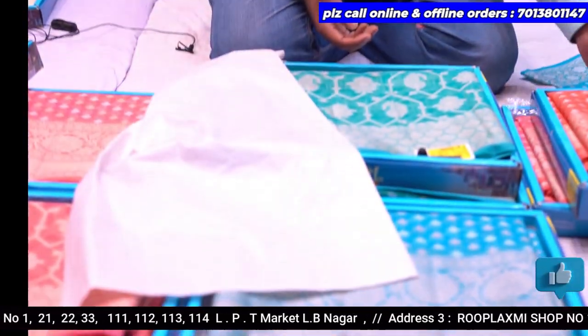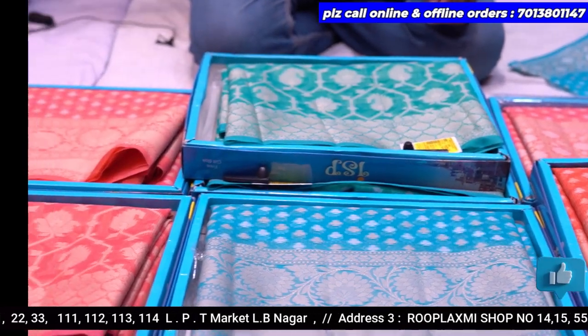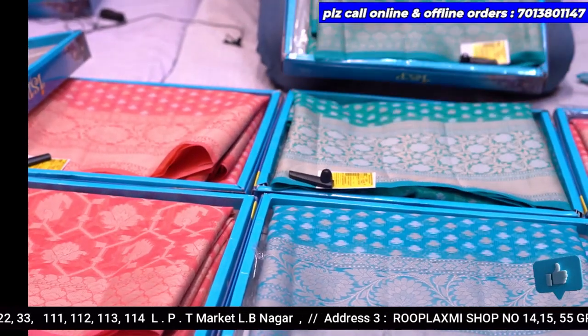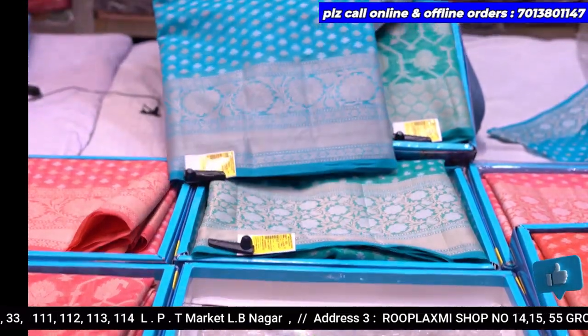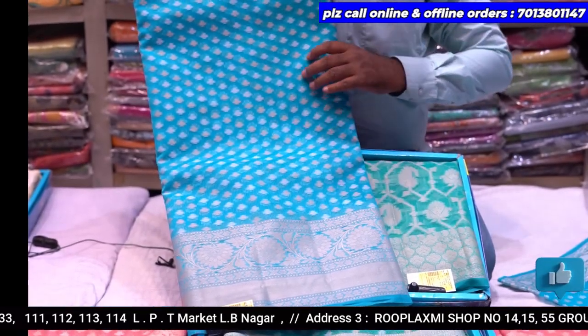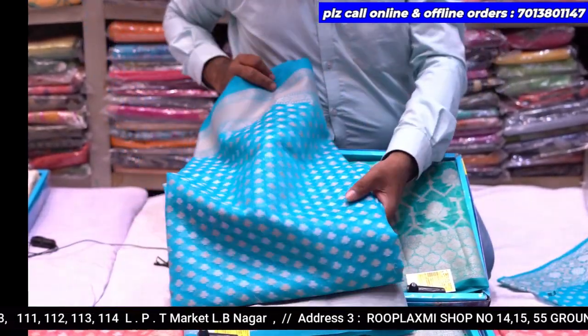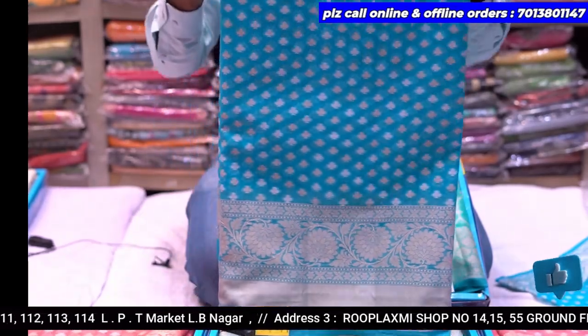The price of ₹1650. There are sky blue, peach, pink, and cucumber shade available. There are also sky blue, rust, and peach. There are 4 pieces available in this design.